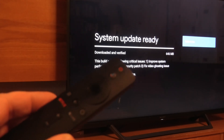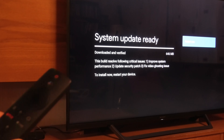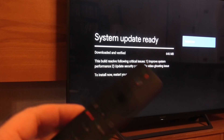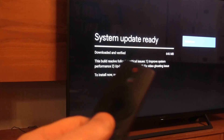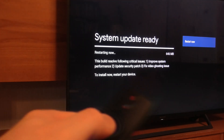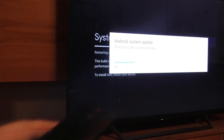Now the update is ready and we can see that it is ready. Now we will push the 'Restart Now' button, right here, and then we just wait and see what happens.